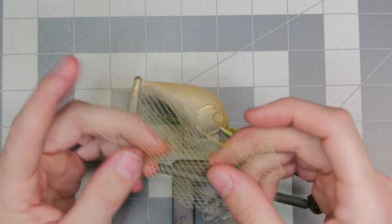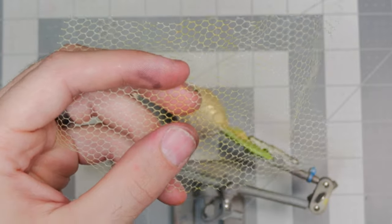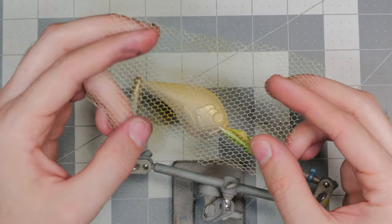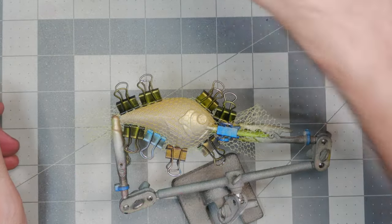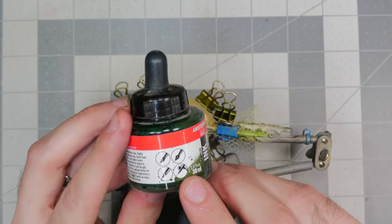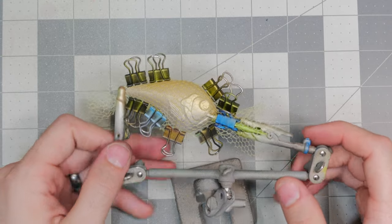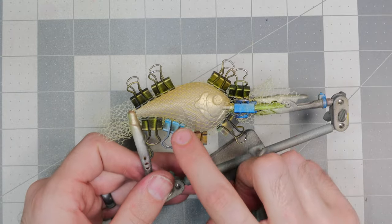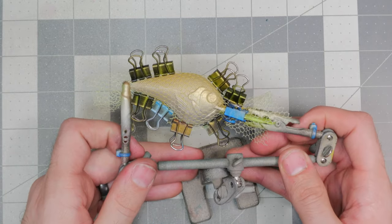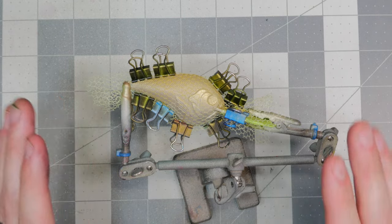Next up we're going to put on some netting for a scale pattern. The netting I chose has really thin lines — I didn't want something real thick because this is not going to be the main focus of the pattern, just a subtle detail. We got our netting clamped on nice and tight. The next color is an olive deep green airbrushable ink. We're going to spray it similar to the gold — controlled, not letting the green go far down onto the belly or cover the gill plate too much. Since it's a darker color, we're not spraying it solid so that the gold still shows through — we're just layering the colors.